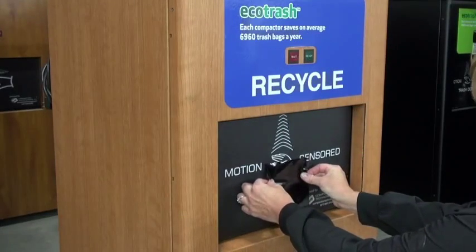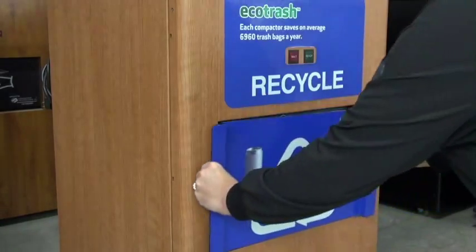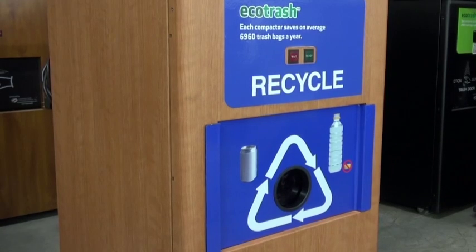Place the blue recycle magnet on the machine. Thank you for using Compaction Technologies. If you have any questions, please call 877-860-6900. Thank you.